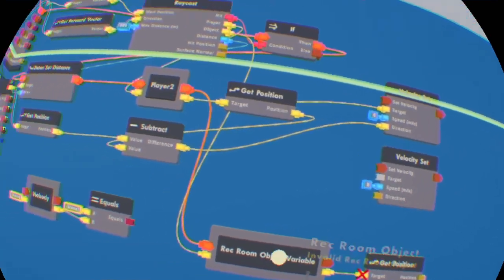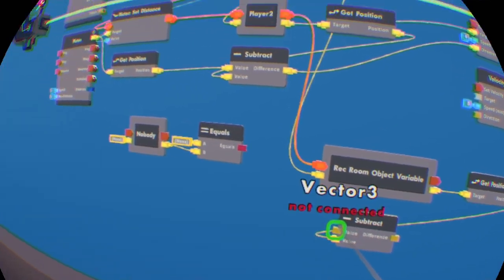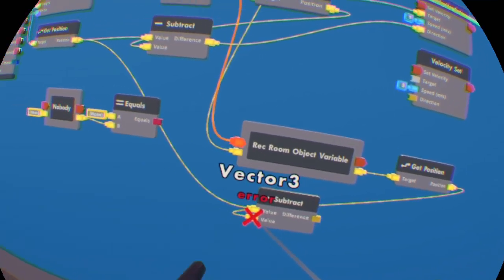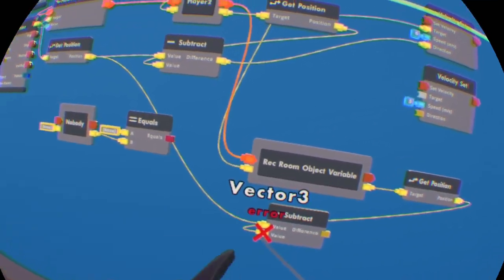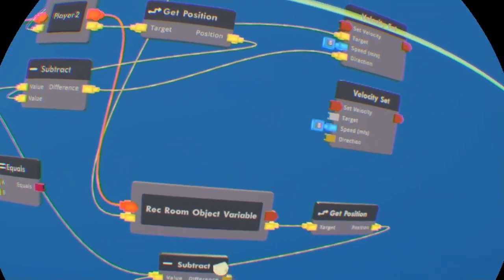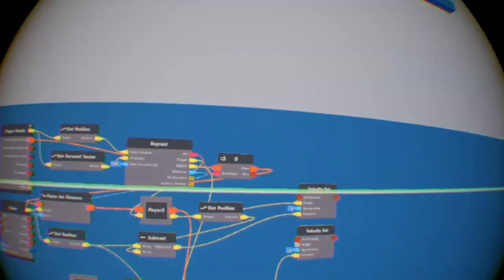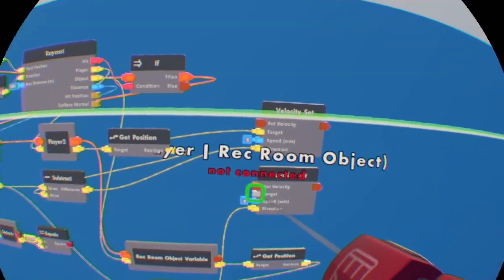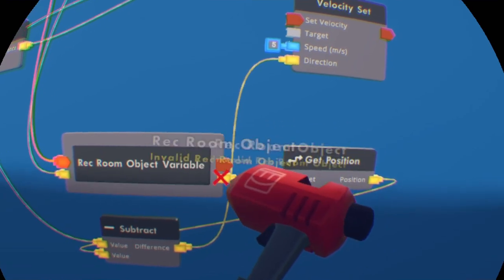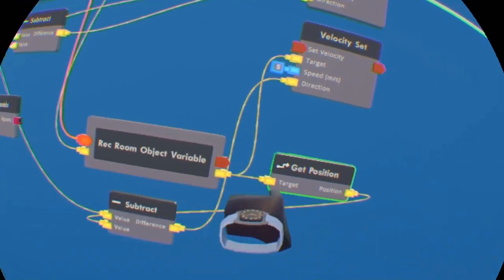You want to get the Rec Room object variable and do the exact same thing — put it at the bottom value of the second subtract chip. The top one is going to be the piston. It's going to subtract both values. Then wire this one to the bottom velocity set. The target is going to be this pin of the Rec Room object variable.